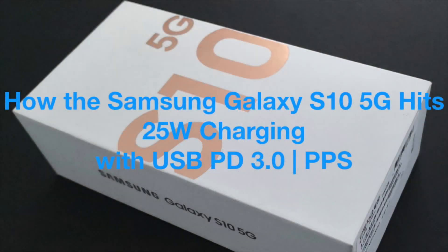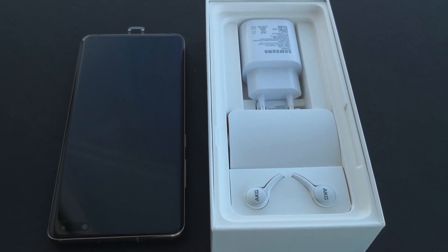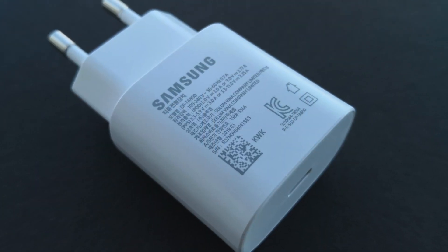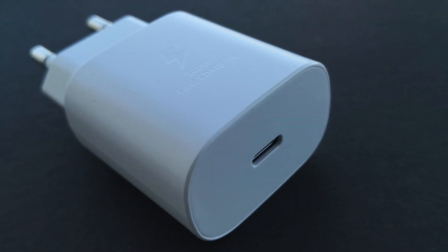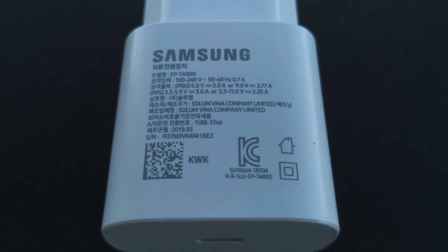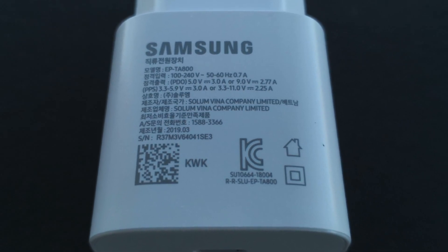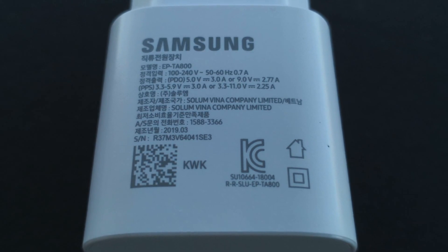The Samsung Galaxy S10 is the first phone from the Galaxy series that actually ships with a USB Power Delivery charger. Previously, only the Google Pixel phones had shipped with an 18-watt USB Power Delivery charger. In Samsung's case, their first PD charger supports USB Power Delivery 3.0 and 25 watts of power through the new Programmable Power Supply (PPS) negotiation mechanism defined in the PD 3.0 standard.